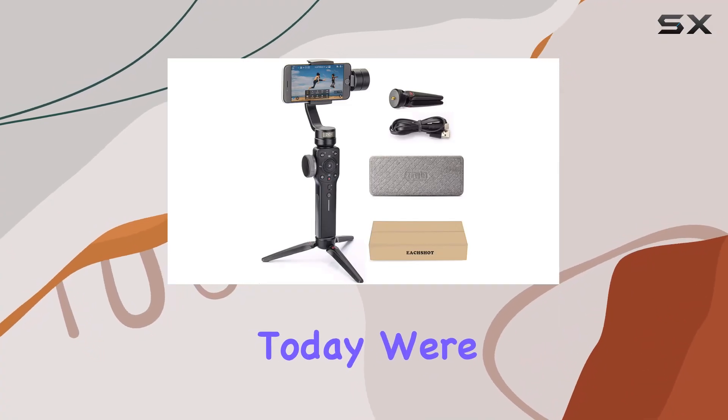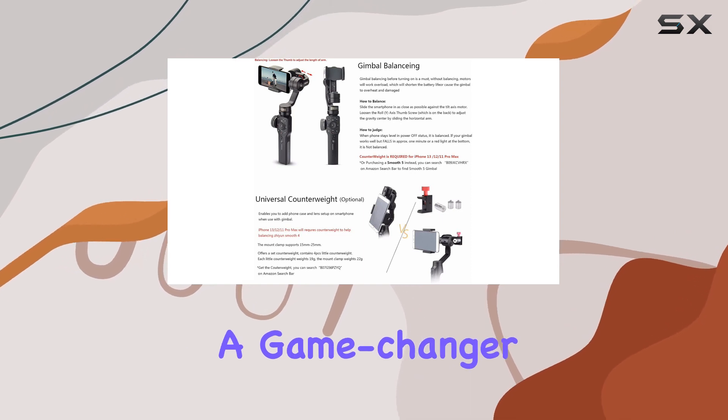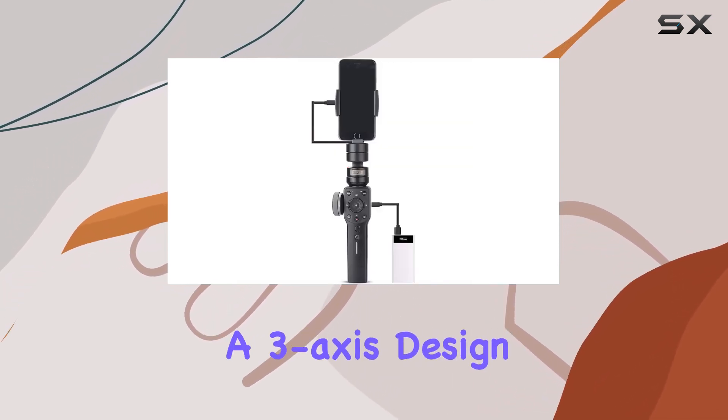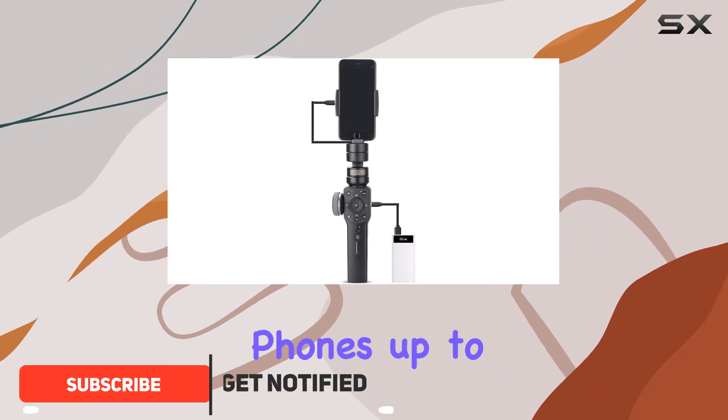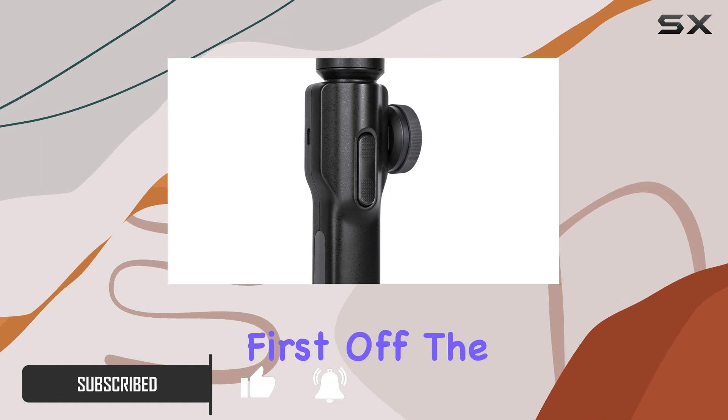Hey everyone, today we're diving into the Zhiyun Smooth 4 gimbal stabilizer, a game changer for smartphone videography. This sleek black stabilizer boasts a three-axis design and supports phones up to 210 grams, but let's get into the nitty-gritty.